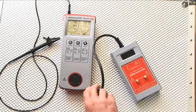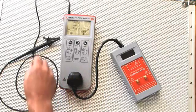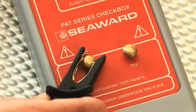The PAT checkbox is connected to the PAT tester's socket and is compatible with any appliance tester fitted with a UK mains socket. Earth continuity is checked by connecting the test lead to the test point, TP1, on the front panel of the PAT checkbox.